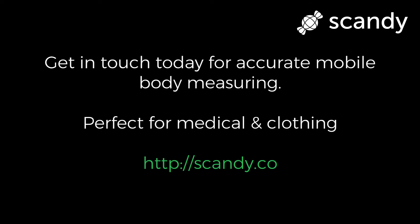So if your business needs to be able to accurately 3D scan and measure bodies, get in touch today. We look forward to hearing from you. Thanks for watching.